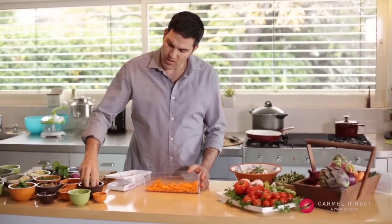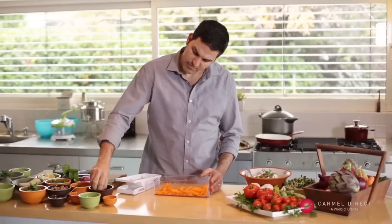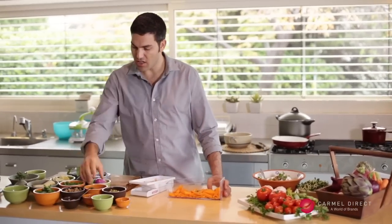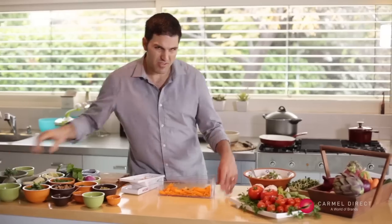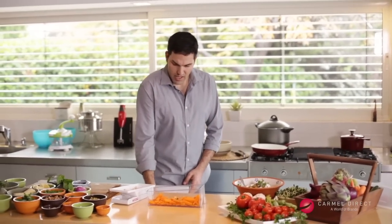I could add some nicely chopped pistachios. And the secret for a fresh pumpkin salad is fresh lemon juice. The lemon juice cooks the pumpkin and softens it up, so it's really fun to eat.